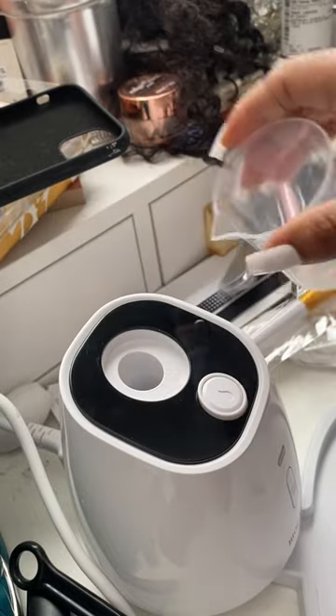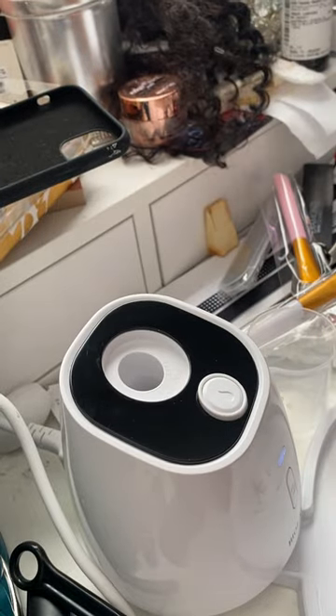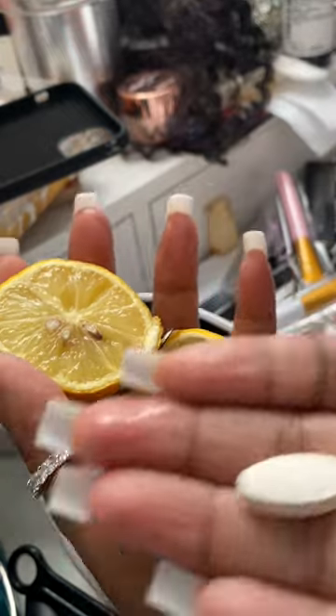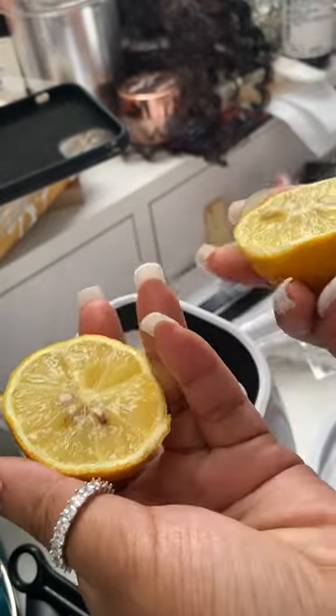The machine says 'Please have the nutrient solution' — and it repeatedly asks you to put in a nutrient solution before you can put in the collagen tab. So since I had some lemons in the house already, I just used them.